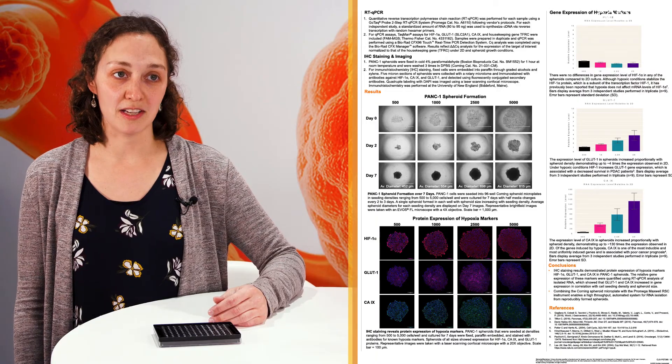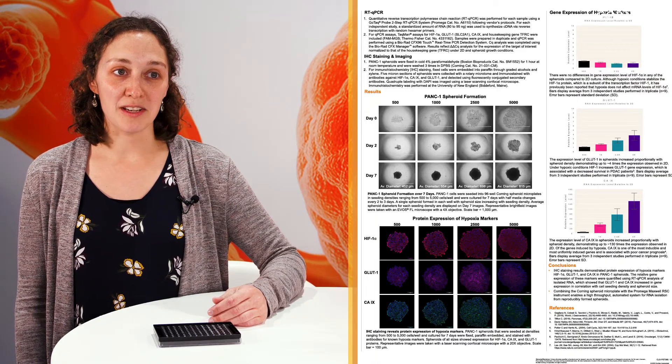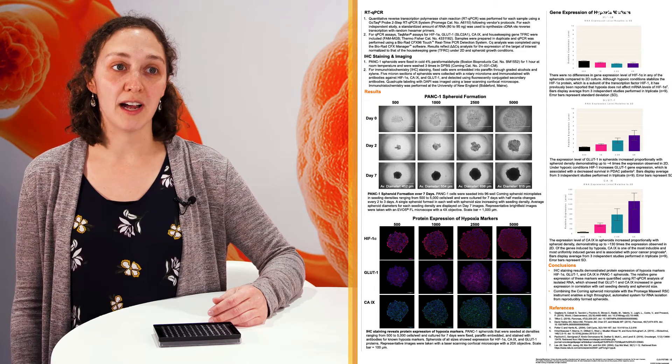I think this work will help customers because we frequently receive questions about how large spheroids they should be making. We usually tell them if you want to avoid a hypoxic core, to do something smaller like a 200 micron diameter spheroid. However, using this type of work, they themselves can seed a variety of sized spheroids and look at RNA to determine what size better fits their application.